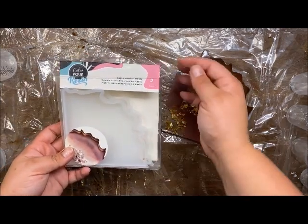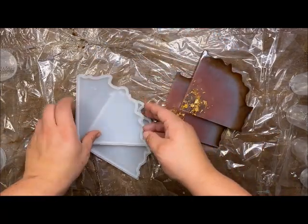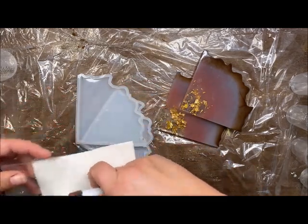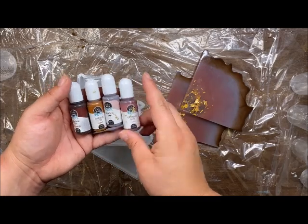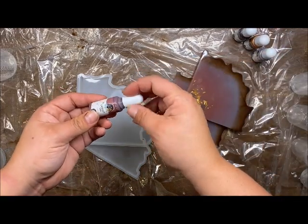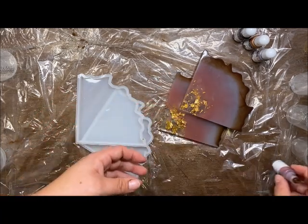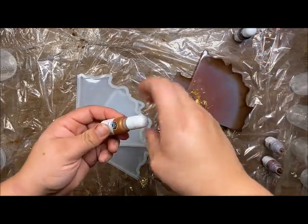I'm using the agate coaster mold from Color Pour — it comes with two of them. And I'm going to be using this opaque dye from them; it's got really beautiful colors. We have a mauve, a dream, a nice copper, and then a brown burgundy, and I'm going to be using all four. I've already used these, so I'm going to twist them open and get them ready for their little colored cups.